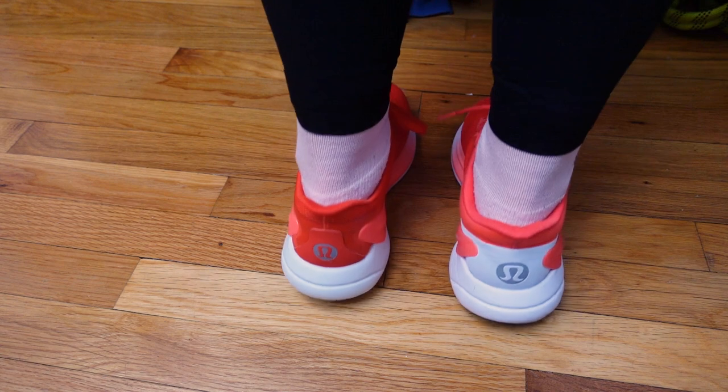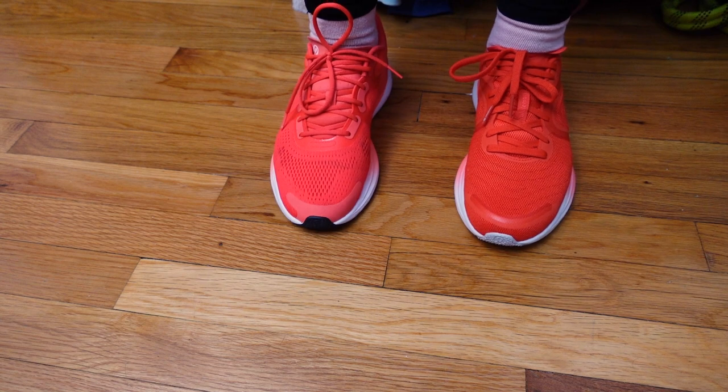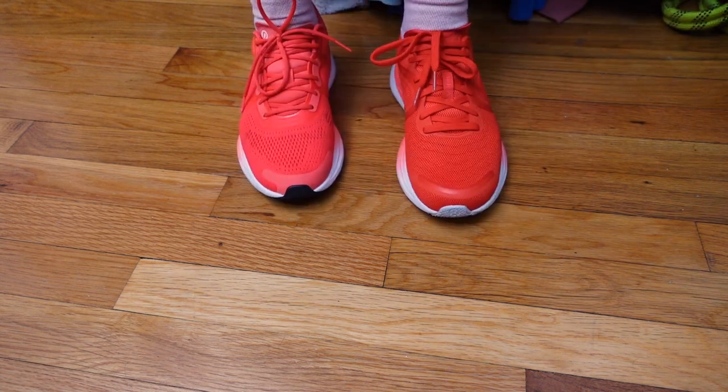From the back, I feel really well supported in both, but I'm really excited to get moving in the Blissfield 2.